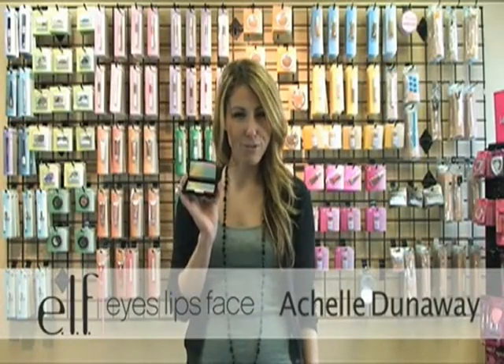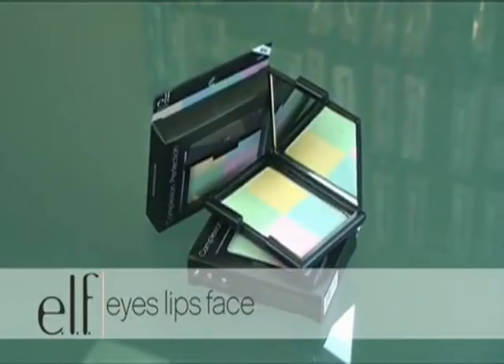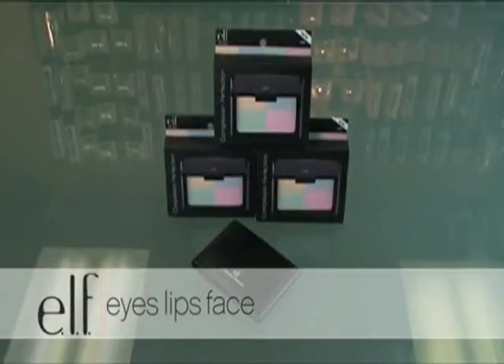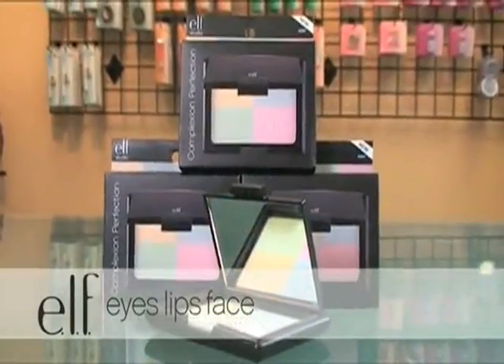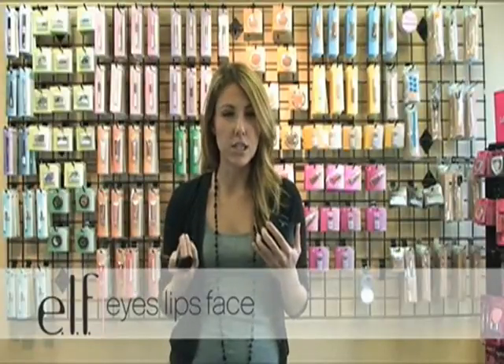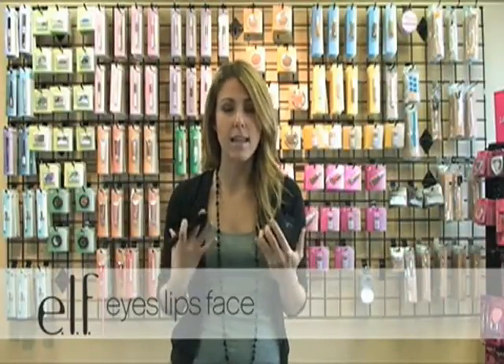Welcome to the ELF Makeup in a Minute featuring the Complexion Perfection. The Complexion Perfection is a great tool for your face. It really helps balance out your skin tone to give you a radiant complexion. It neutralizes any irregular skin tones, eliminates any redness, and really balances out the face for a beautiful look.